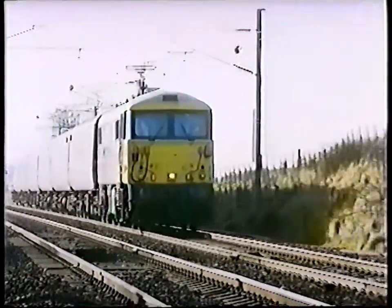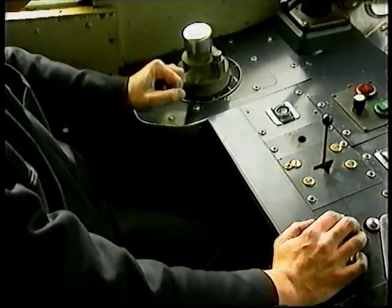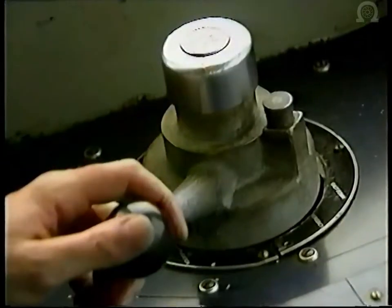These problems were first addressed in the 1970s, in the early days of disc brakes. Drivers were instructed to carry out frequent running brake tests, making a light initial service application of the brake to condition the discs and pads, and to maintain free movement of the brake rigging.